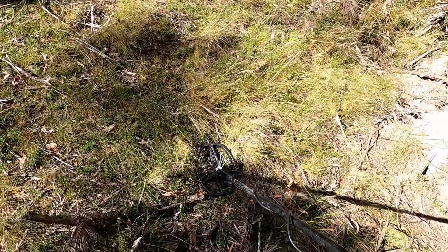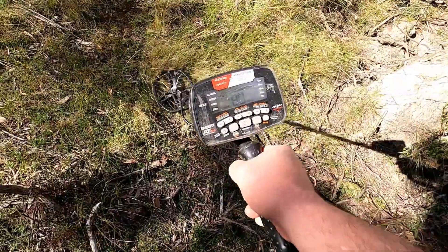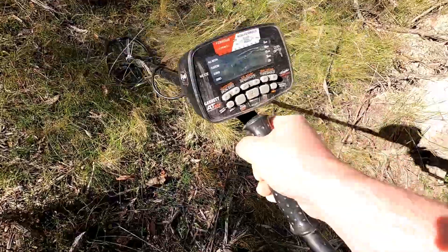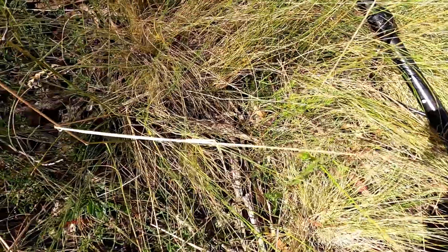I've picked up on my first really good signal. Strong 80s tone. It's pretty shallow — I imagine that's probably going to be a can, but we've got to check it out.